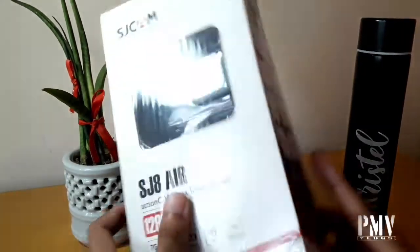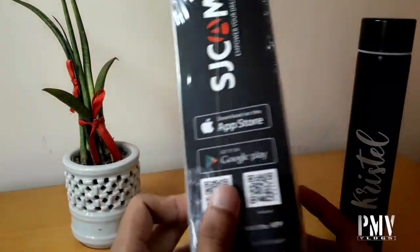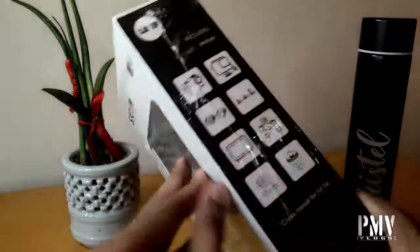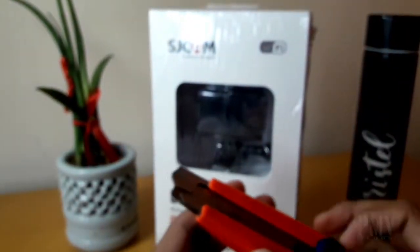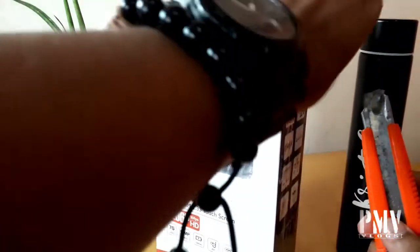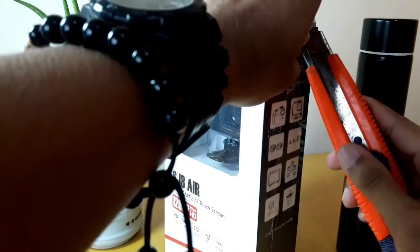Okay, so i-unbox na natin — tatanggalin na natin ito sa kanyang box. Gagamit lang tayo ng cutter. May plastic pa siya.